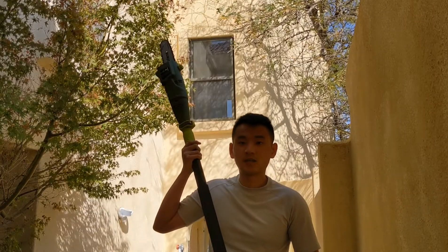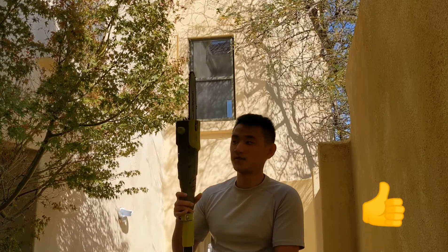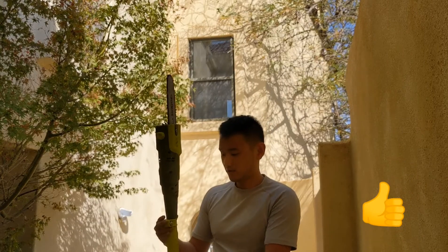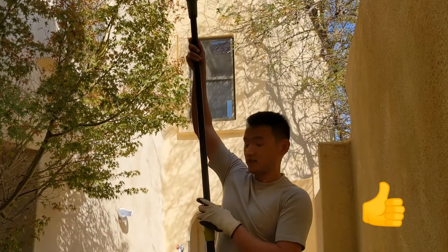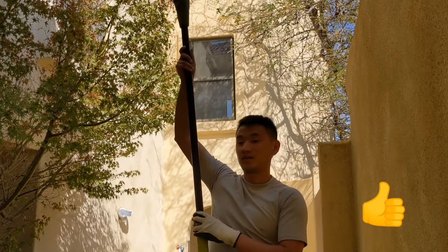It works a lot better than I thought it would. This thing is really heavy, so you can get tired using it. But so far it's been working flawlessly for the short time I've used it. You can see that it extends quite a bit, so it can really solve a lot of problems — I don't even need a ladder to cut the trees.